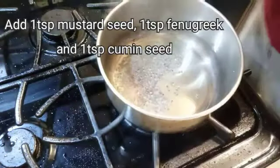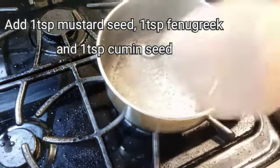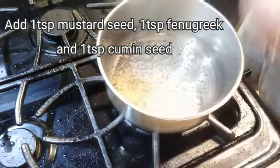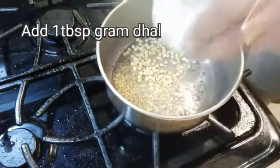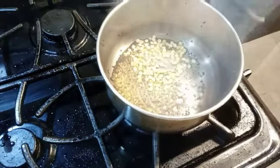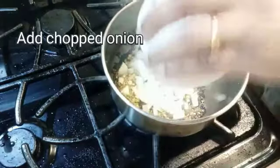Now I used the cheese. This is a little bit of a spoon. I will add a small spoon.